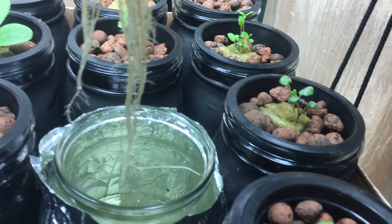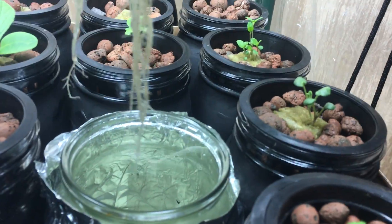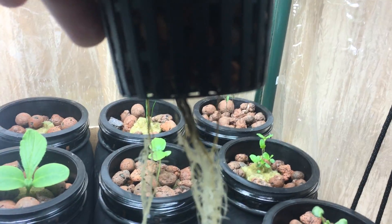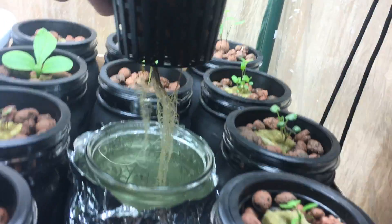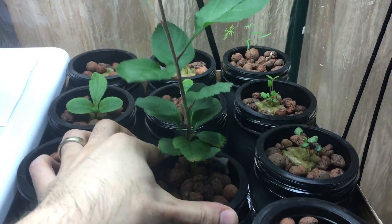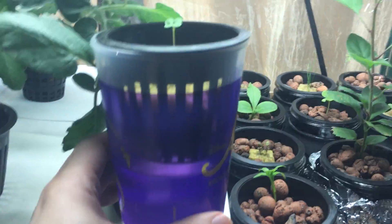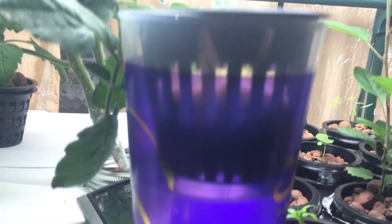The roots got a lot longer and a lot bigger, and they're pretty white. You can see the top part is a little brownish — that's because it used to be in that clear cup I showed you earlier. Overall the roots look completely clean and healthy.